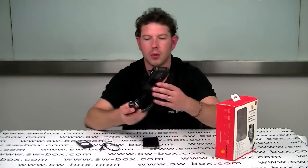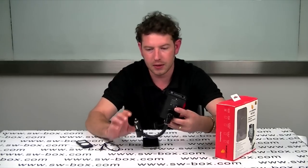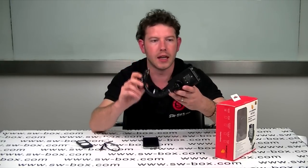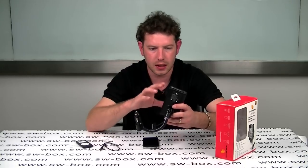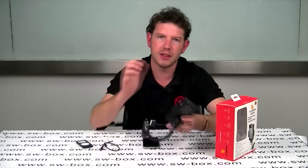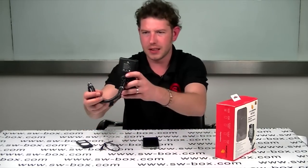It also comes with this handy little holder, which I really do actually like. The major reason for me is the fact that it goes straight into your lighter socket. It doesn't stick to the windscreen so you can see what you're doing. All of these car holders seem to annoy me because they're always in the way — whenever you're turning your car or trying to reverse, you've got a phone in your way.